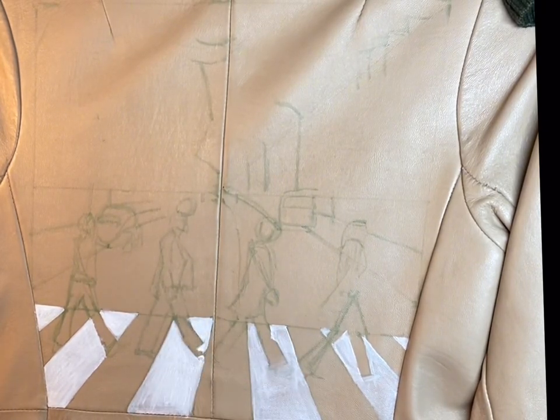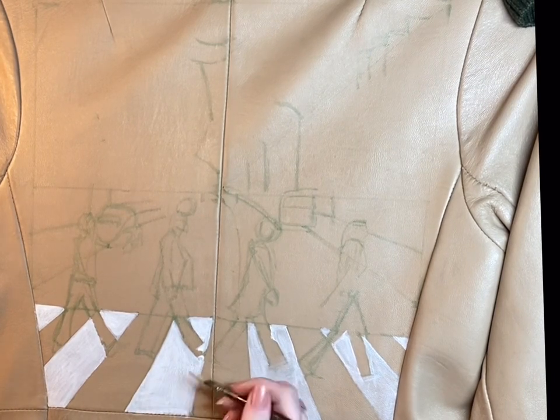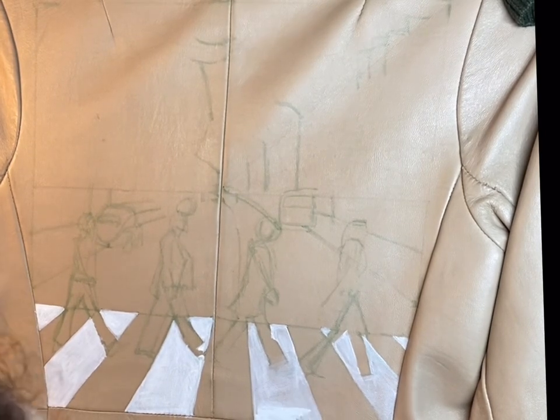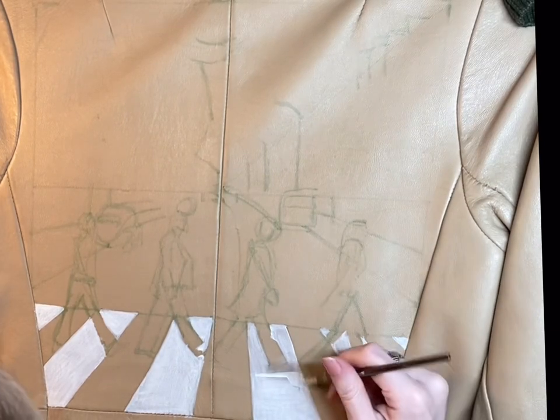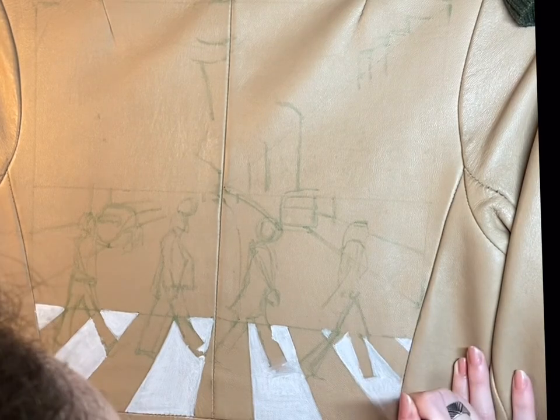As far as brushes to use, since we're working with lines a flat brush is ideal — a small flat brush. I'm using a small flat angle brush, and this is honestly my favorite brush to use pretty much all the time. I find these small flat brushes work well for pretty much everything.